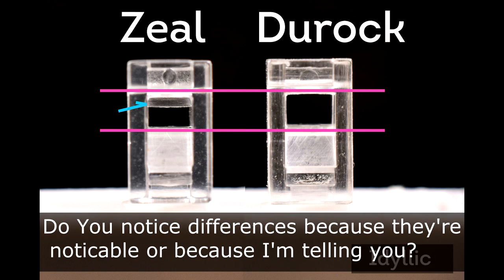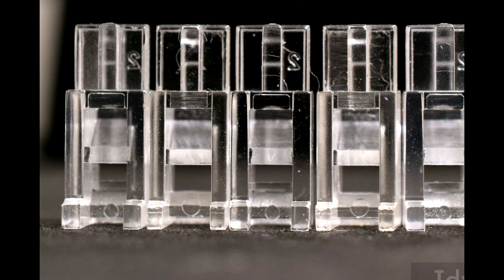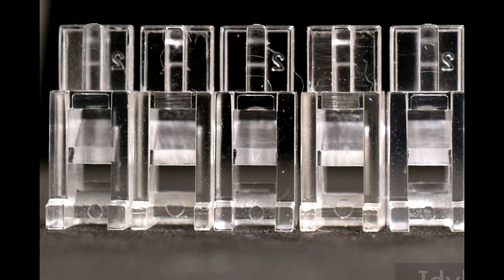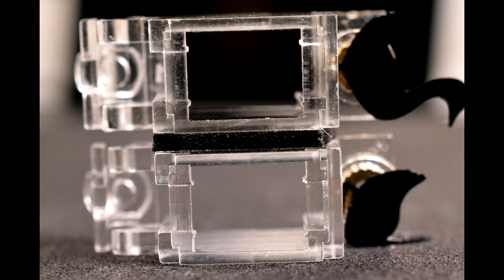Now looking at a bunch of inserts, can you spot which ones are Zeal's and which are clones? Can you only tell which is which because you were looking for the extra piece of plastic, or did you notice anything else meaningful or different? As a side note, the bases are flat, so if you keep asking if these stabs need clipping, you probably should look up the point of clipping stabs. The four little protrusions on the side of each housing wall — I'm going to call them teeth — they help stop the insert from wobbling too much. Can you see the differences?